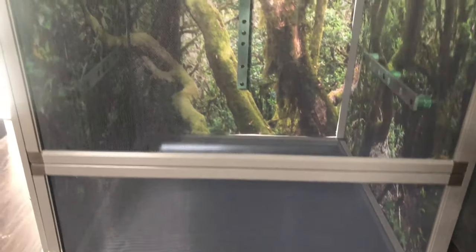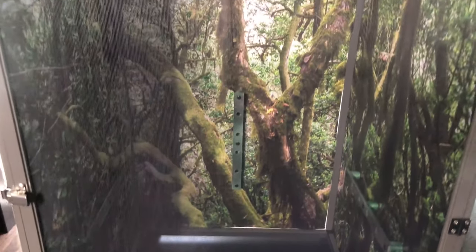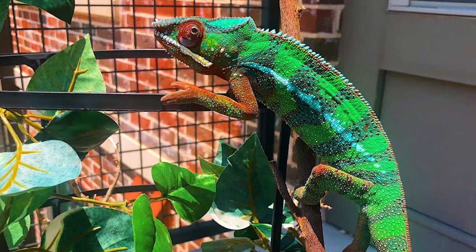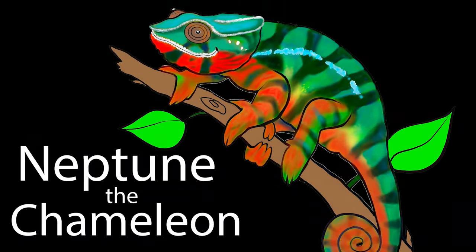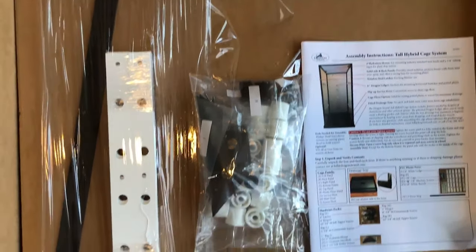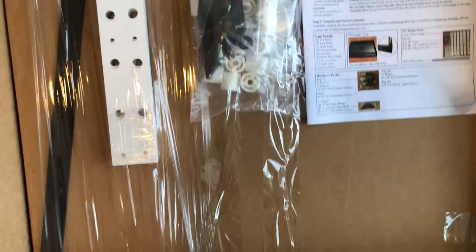This video is going to give you the step-by-step instructions, as well as a few tips and tricks on how to assemble a Dragon Strand Hybrid Chameleon Enclosure. Feel free to follow along with the instructions that come with the cage itself, which I will link in the description box below.